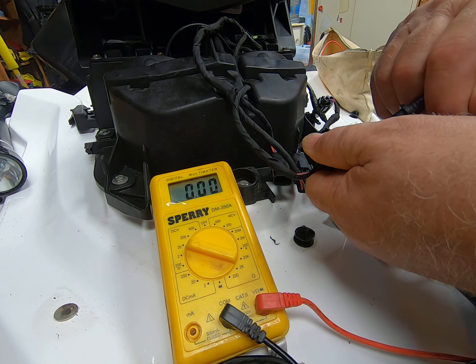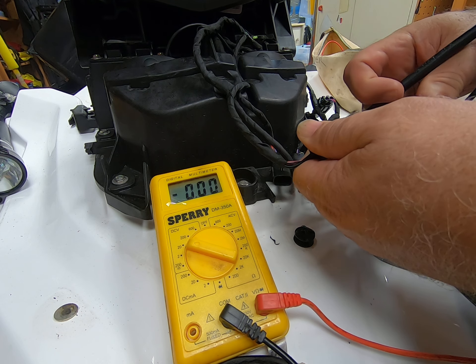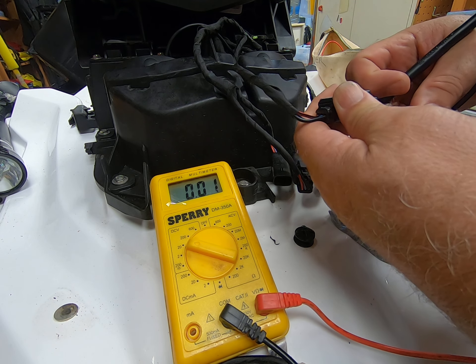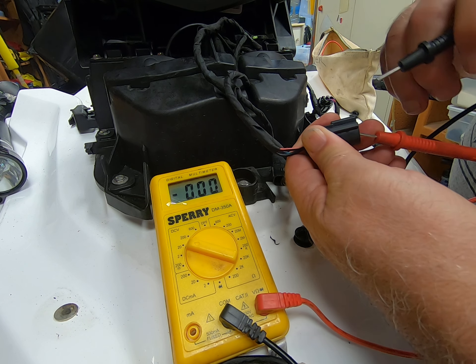Let's see what the purple is. I'm not sure what the purple is doing. One person said the purple is also hot, but only when the key is in, so let's see if that's true.